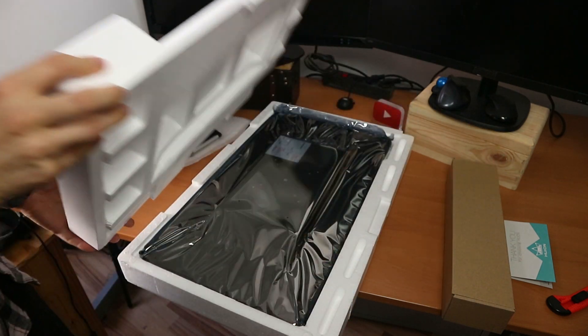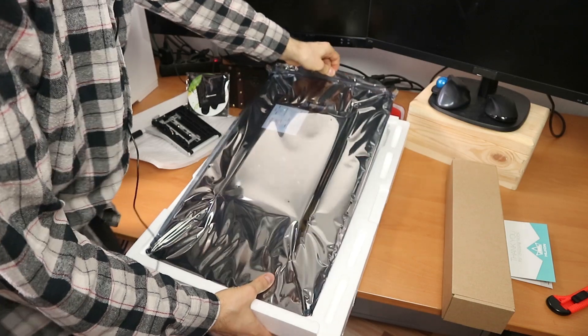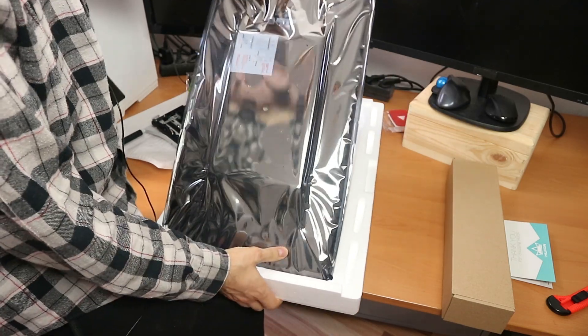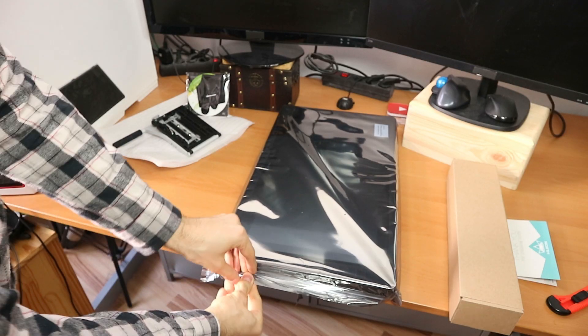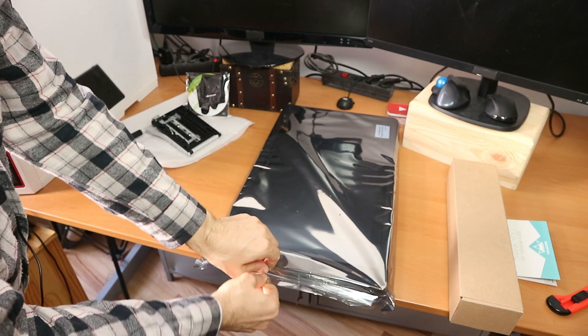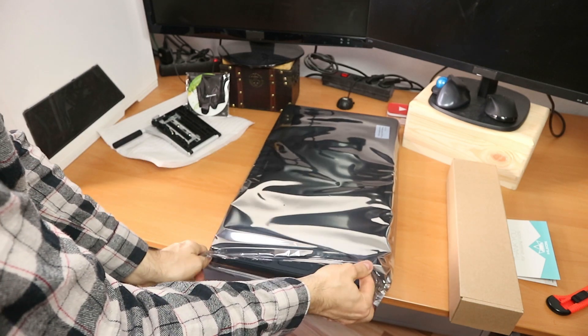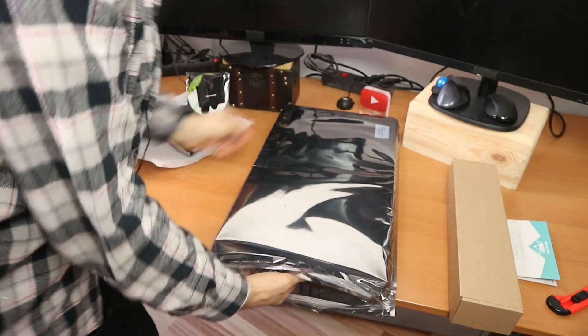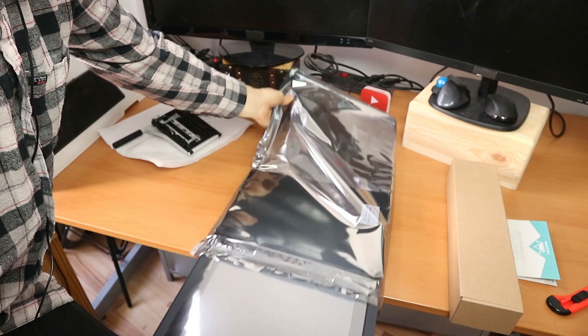And now let's look at it — here it is from the rear side, and from the front. We can open it up over here. It feels resealable, but I'm not sure it is. Here we go.